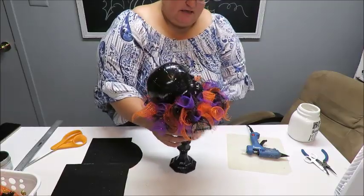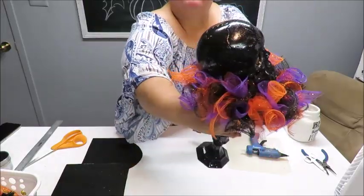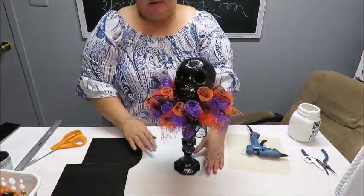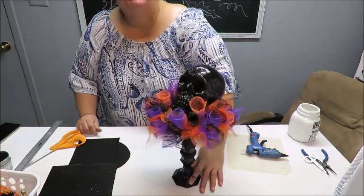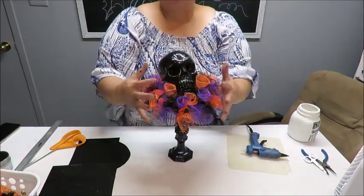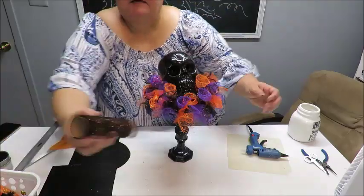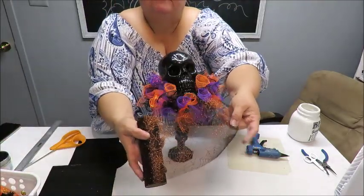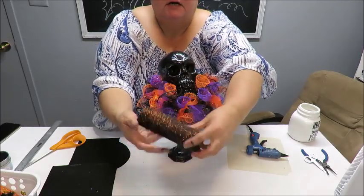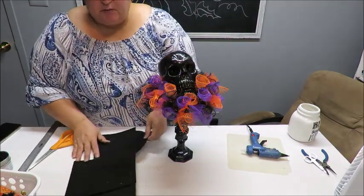Here is the candle holder with just the skull on it and all the mesh around the edges - that looks so pretty. This by itself can actually be a finished product. If you want to make it a little more spooky or elegant, maybe just use black mesh with a little bit of the spider web tulle. They have this spider web tulle in purple and also in silver. I used the orange because I thought it coordinated and brought a little orange in.